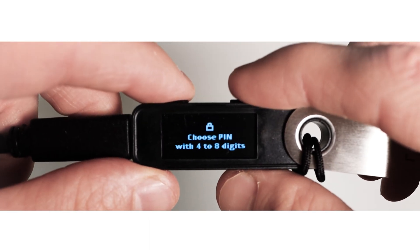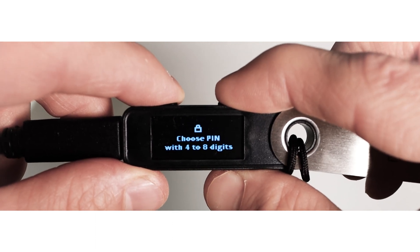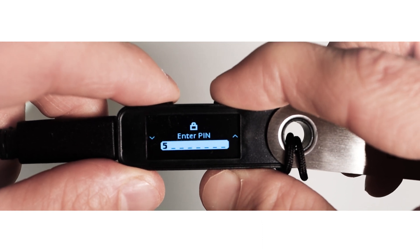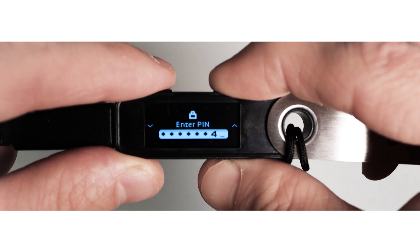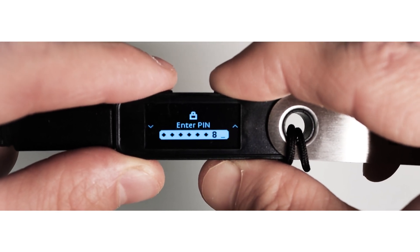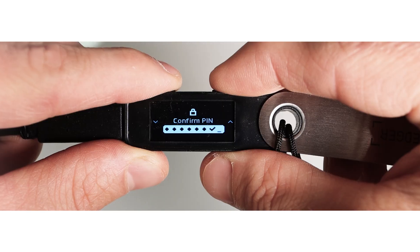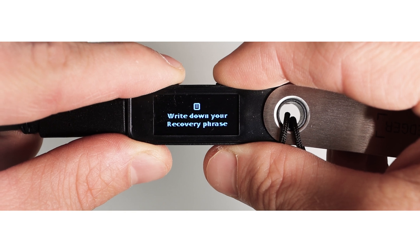Your Nano S will ask you to choose a 4 to 8 digit PIN. Use the right and left buttons to scroll through the numbers and confirm each digit by pressing both buttons at the same time. Once you are done, choose the tick icon and press both buttons. Repeat the whole process one more time to confirm your PIN. The next step is the most important.